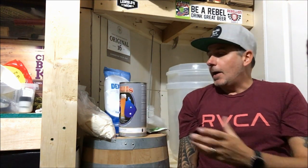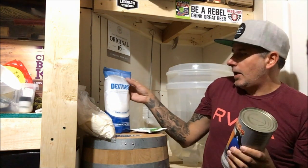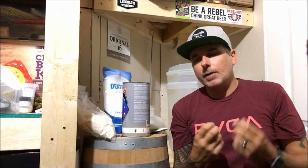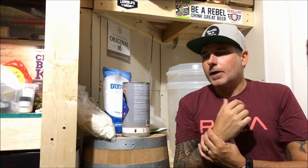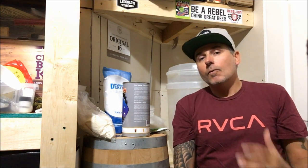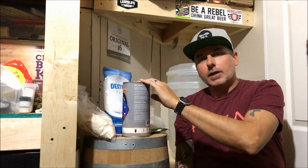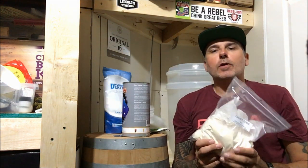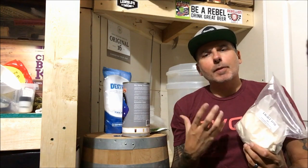When I did it before, I did kit and kilo - one of these and a kilogram of dextrose. It was really good but it was lacking something. It was lacking that little bit of a bite at the end that you get from a really good Pilsner. It was smooth but lacking a little bit of malty taste. So we're going to doctor this one up a little bit more tonight. We're going to go with a kilogram of dextrose and the kit, but then we're going to add in 500 grams of light dry malt extract. That's going to give it a little bit more body and a little bit more flavor.